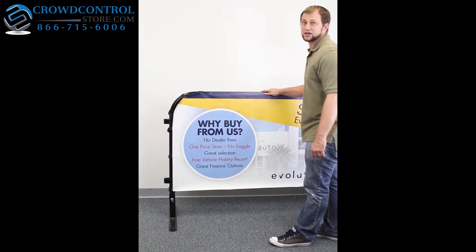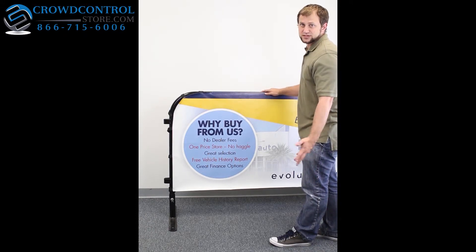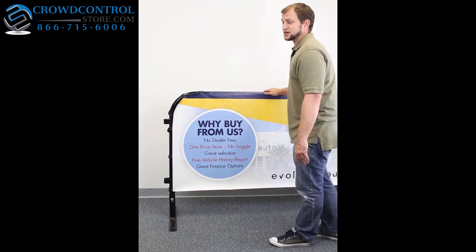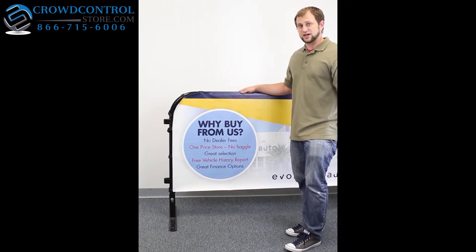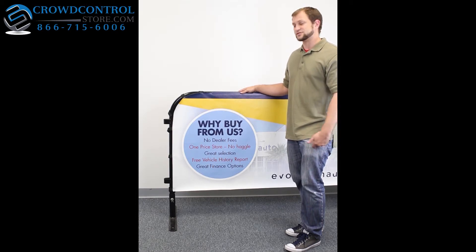This standard fits an 8 foot barricade, but they can be custom made to any size that you desire. It's a great way to get some non-traditional advertising in places where you wouldn't normally think you could advertise. That's the Fit All Outdoor Barricade Advertising Banner.